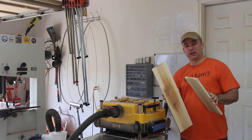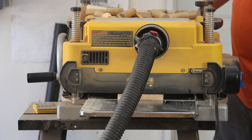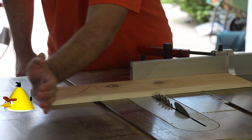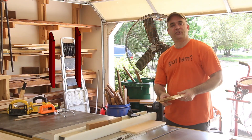I face jointed the material to make up the sides, top, and bottom. Now I just need to plane them to thickness. With the sides cut to rough length, I can go ahead and cut all my pieces to width.